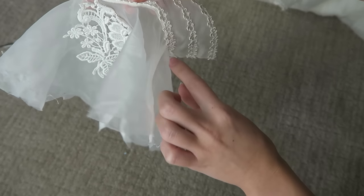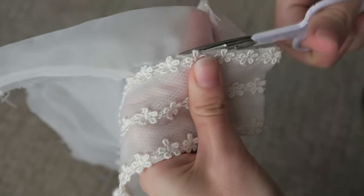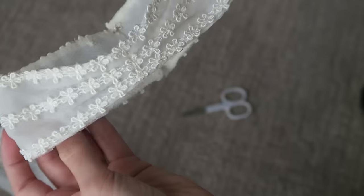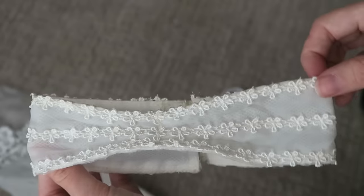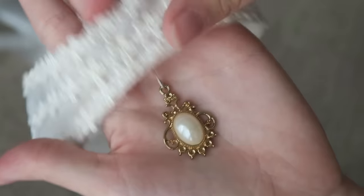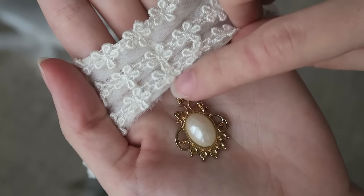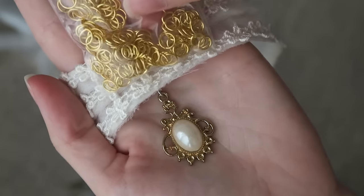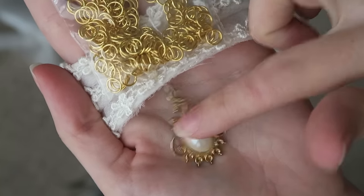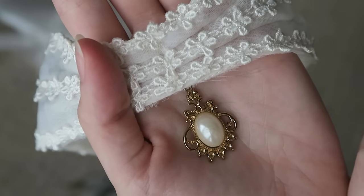Now I'm gonna go ahead and attach this pendant to the choker right here. All I'm gonna do is make a little tiny hole at the very bottom, attach one of these loops, and then attach the pendant to the loop. This way I'm gonna make sure that these two parts stay attached together.